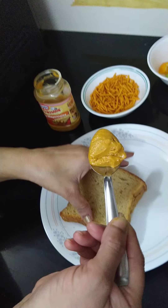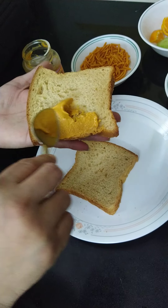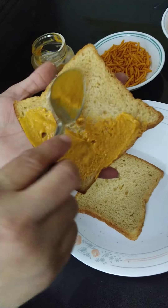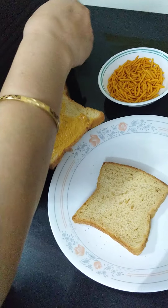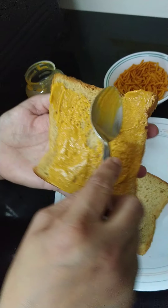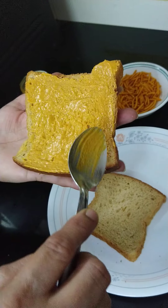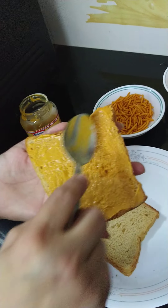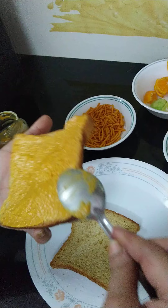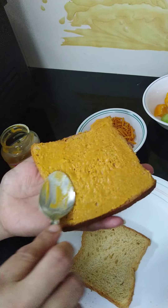Now I am telling you how to make this sandwich. Spread mayonnaise on the slice of bread. What type of bread should you take? If you are taking brown bread, that is better because it is made up of whole wheat in which the cover of the wheat is not removed, and it is not as fine as white bread.